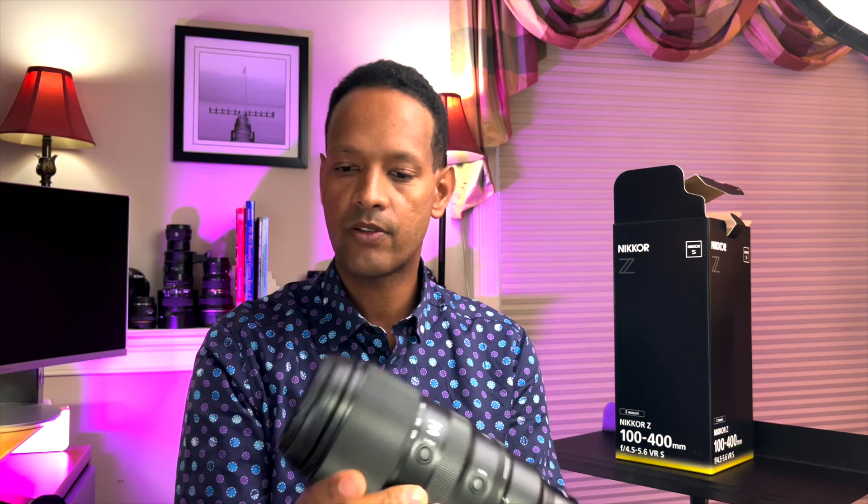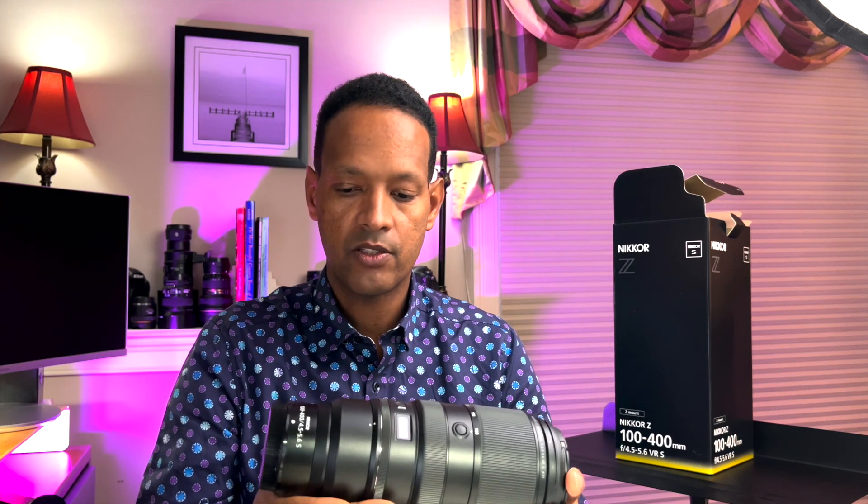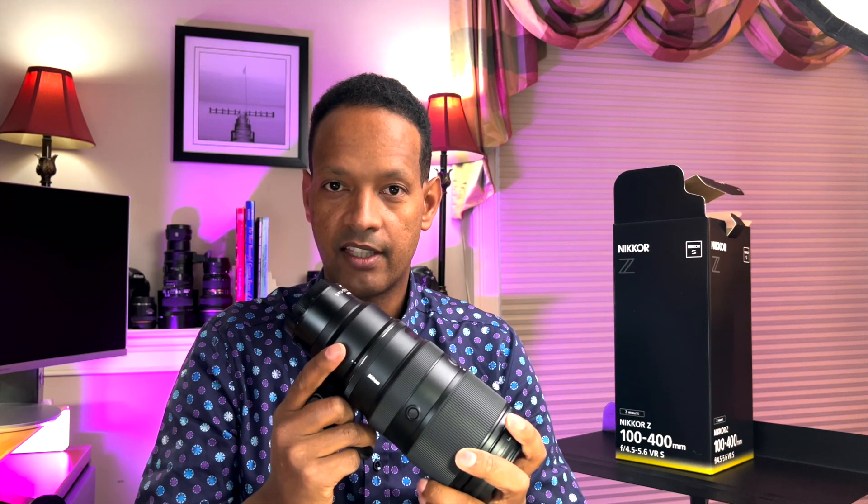Today's video is a quick and short one. We will do another video where we'll be reviewing this lens — have to use it for a little bit — and possibly show some images from it as well. Great lens, can't wait to use it. Thanks for watching, don't forget to subscribe, thank you.